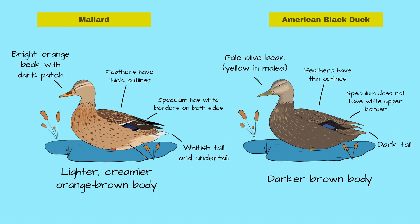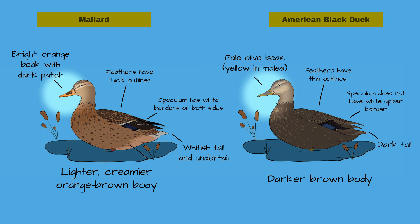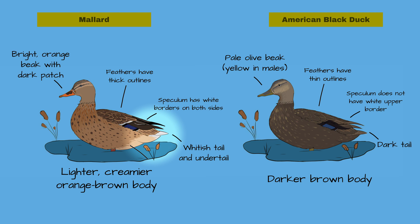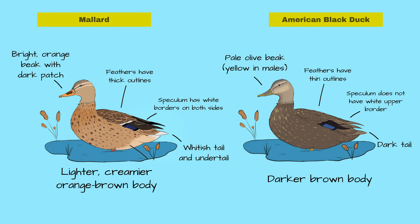The first clue is the beak. The American Black Duck either has a yellow beak for males or a pale olive beak for females, whereas the female mallard has a bright orange beak with a dark patch on the upper mandible. The female mallard also has a whitish undertail, which is completely lacking in the American Black Duck.